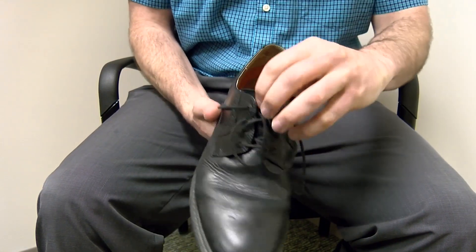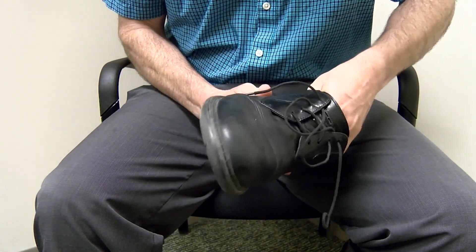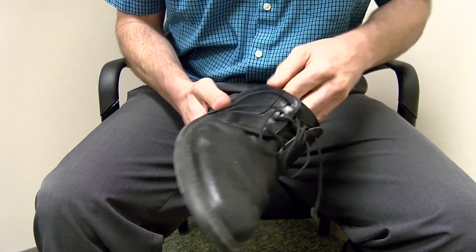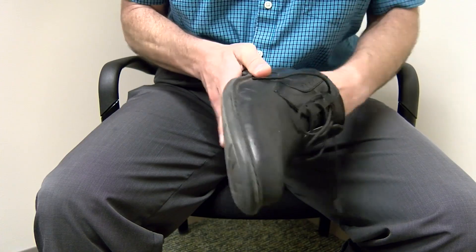As part of your foot exam, you should also make sure to inspect your shoe gear and to make sure that they're fitting you properly, looking for signs of wear and tear with the shoes, and also to reach inside the shoes to make sure there are no foreign objects that could cause problems for your feet.